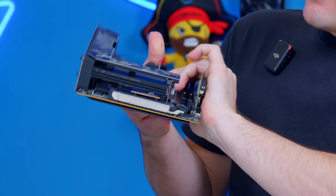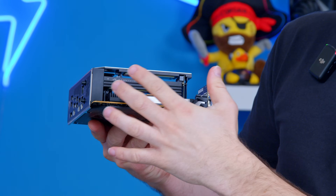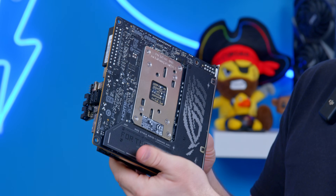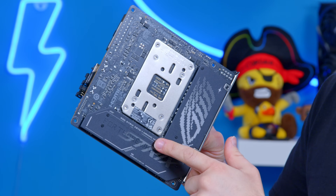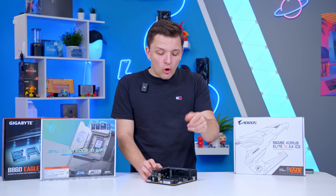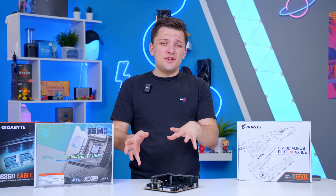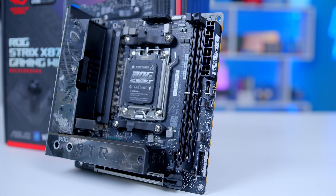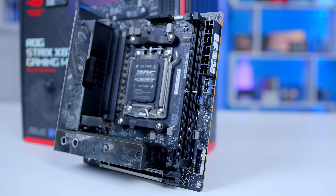Some boards will get around this, like Asus have done here, by building up the PCB and stacking connections on top of each other. And on some boards — not this one, but some — you'll also find an M.2 slot installed around the rear to expand storage options. You'll also often pay more for a mini-ITX board as they're more niche and more expensive to design, and even though you're getting less PCB for your money, it's more of a technical challenge to actually produce.